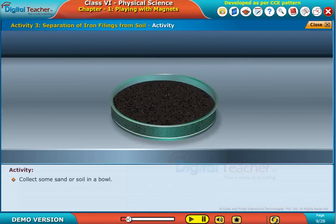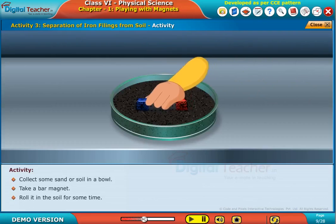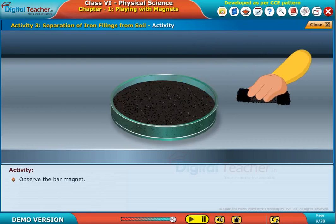Collect some sand or soil in a bowl. Take a bar magnet. Roll it in the soil for some time. Pull out the magnet. Observe the bar magnet.